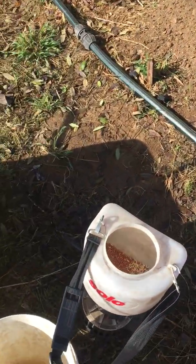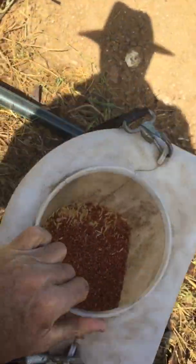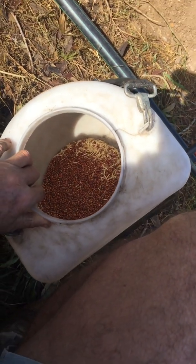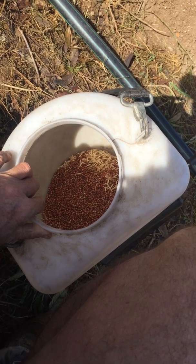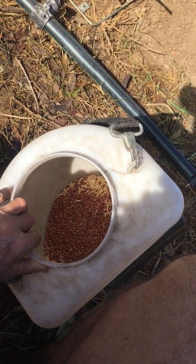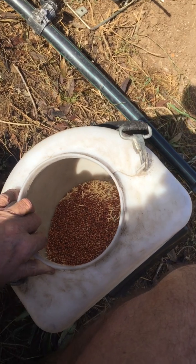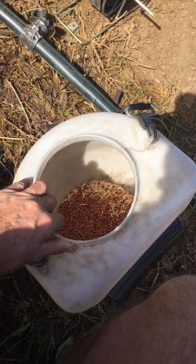Our cover crops for the early crop rows will be a mixture of oats, sorghum, vetch, and lucerne. They'll get a heavy biomass that we can use to make a central row to plant into. Conversely, you have the option of side-casting this material to your tree rows when they're getting light on mulch as well.